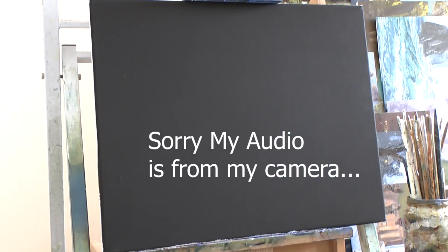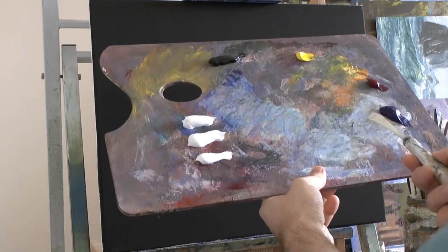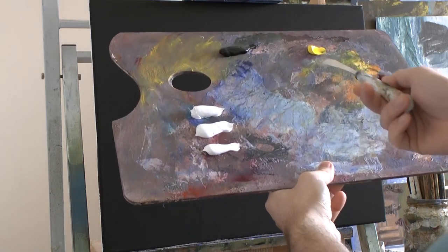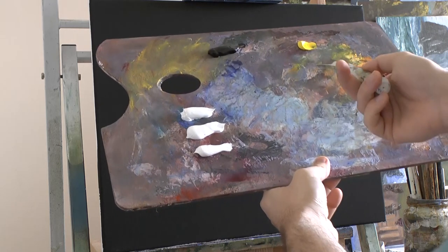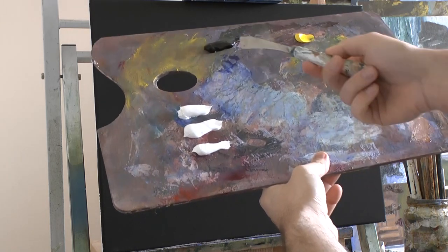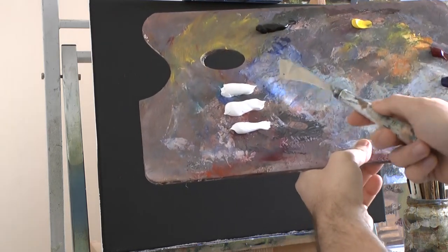Hello and welcome to another episode of me painting again. I've got a few paints: ultramarine blue, alizarin crimson, a little bit of lemon yellow — not sure if I'm going to use that. I might make a warm colour. Some ivory black and three titanium whites, so I'm going to do a snowy mountain.